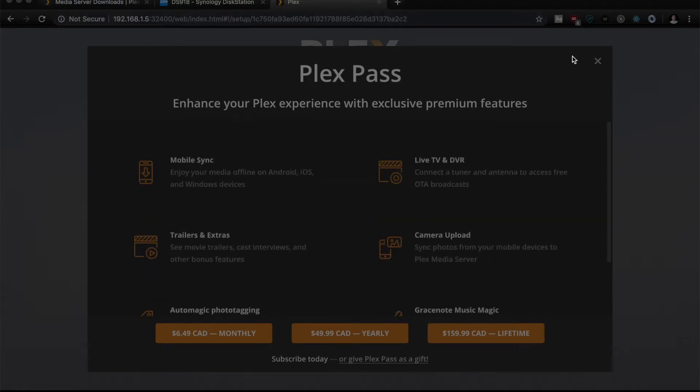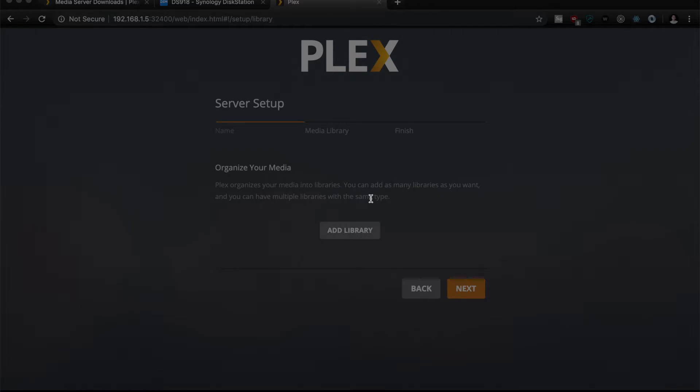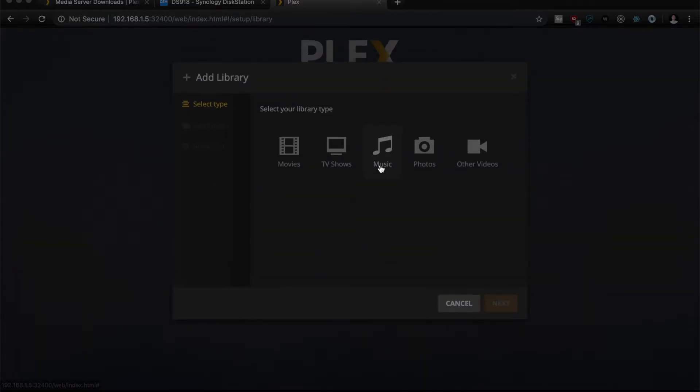I'm probably going to do the monthly plan just so I can stream from my devices without any problems. If you don't have a monthly plan or you purchase the seven-dollar one-time in-app purchase, you can only watch a minute of streaming, so that's kind of unfortunate.